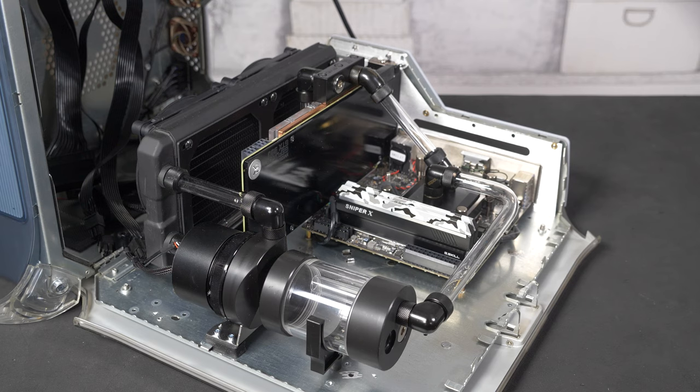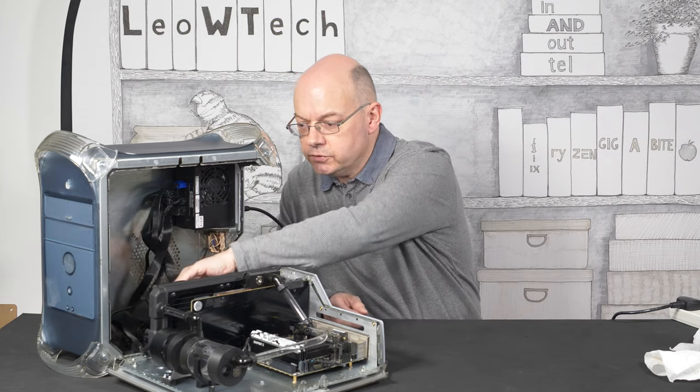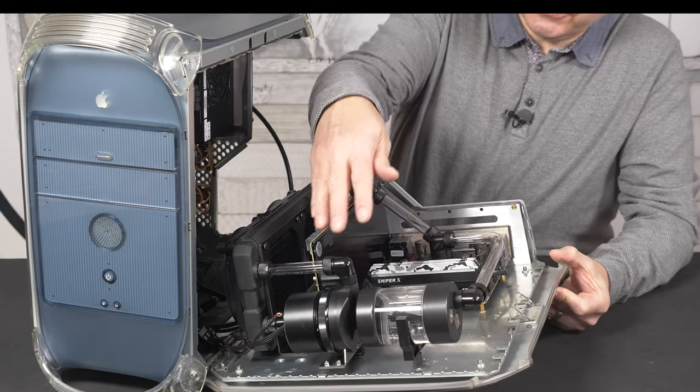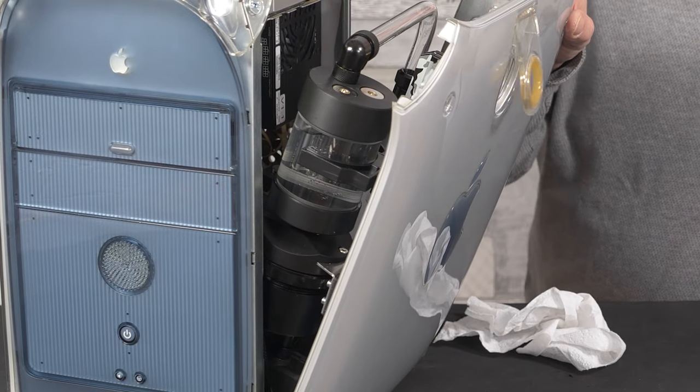Now it's time to put some coolant in the reservoir and run up the system. I've jumped across the main power connector there, so I'm just powering the cooling loop to see what happens. The fact that the hardware is on the door means when I'm filling the reservoir it's all completely out of sight. Time for power.